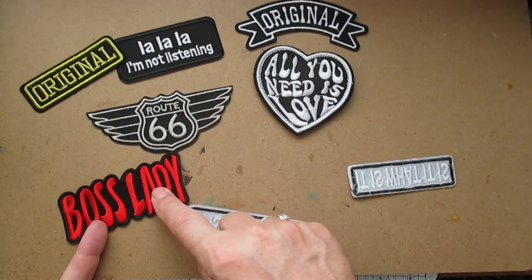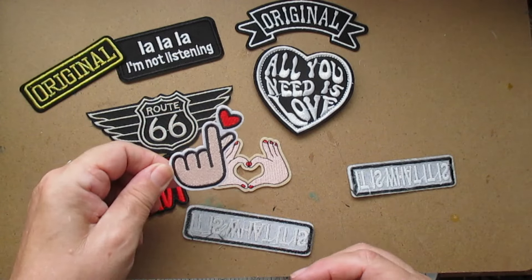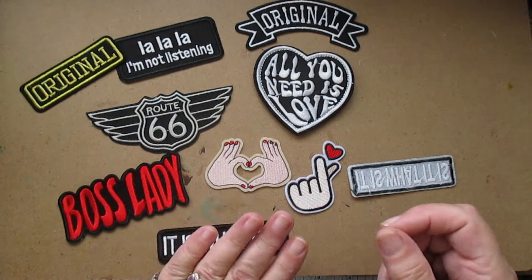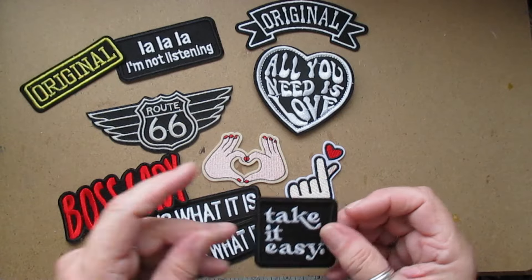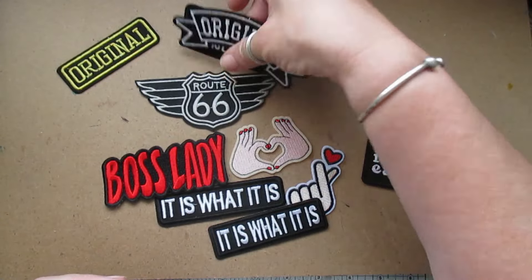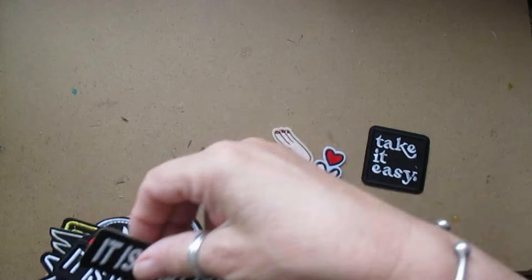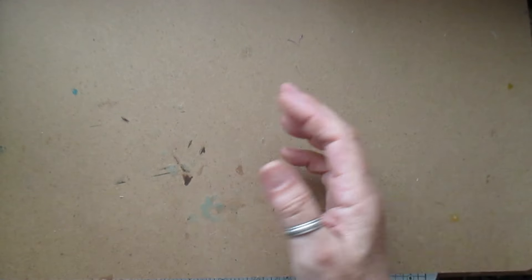You could just have 'Boss Lady' on a bag. Then you've got 'Sign of Love,' that one, and 'It Is What It Is' — I love that saying. I've got a couple of those, and 'Take It Easy.' If anyone's interested in any of these, I'm putting them on the shop — they'll all be priced up. Or you can put them on a bag or whatever — they're ready to go now.